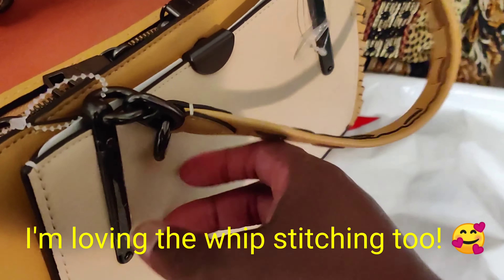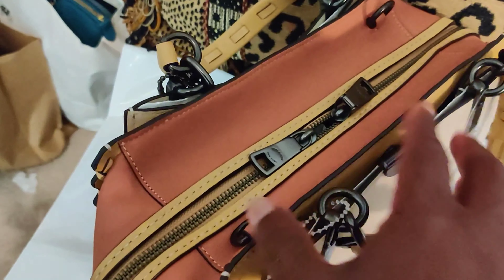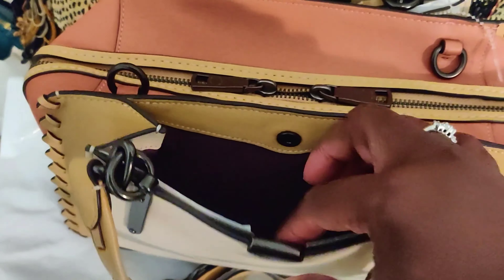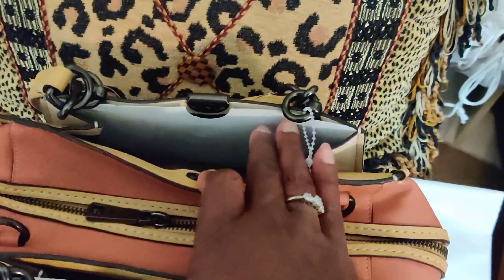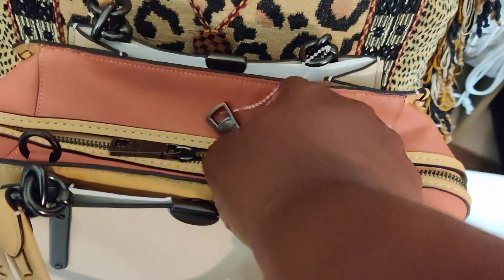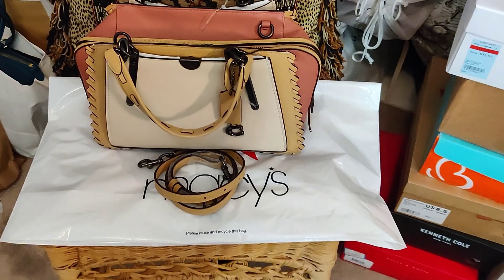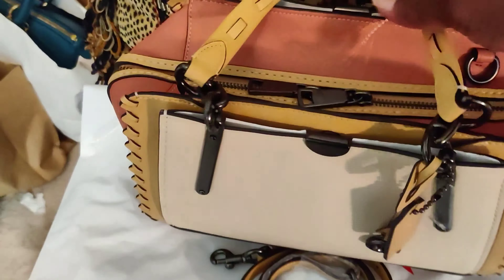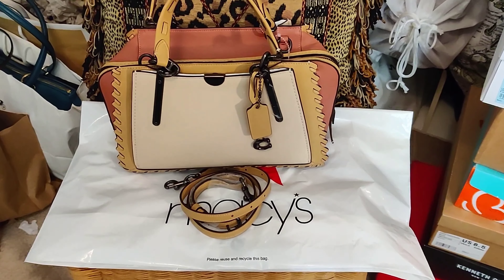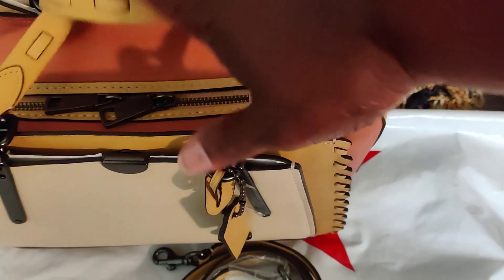I wasn't certain whether I was going to keep it or not. I love the bag — I think it's a beautiful bag. I really love that it has the pewter hardware; I think that's really pretty. Everyone knows what the Dreamer looks like so I'm not going to go into details about the inside. I love these little outside pockets and I really like that dark hardware a lot.